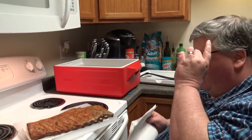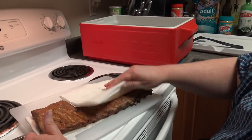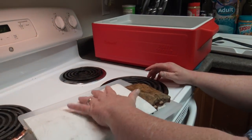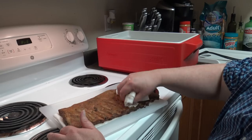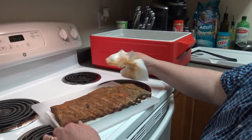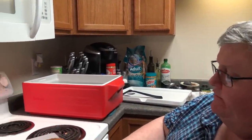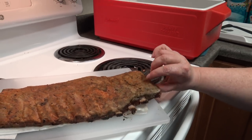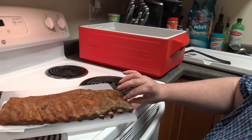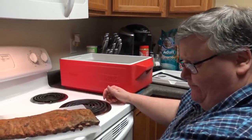I got the first rack of ribs out and put them on a cutting board on a paper towel. We're just going to dry off the excess moisture and try not to remove too much of that seasoning we put on. The bones are starting to come out — it is somewhat tender. We're going to come back, sauce them up, and get them ready for the oven.